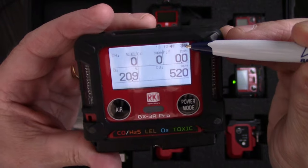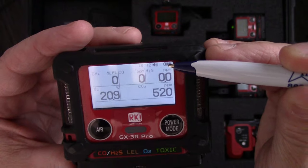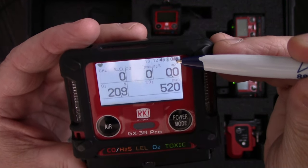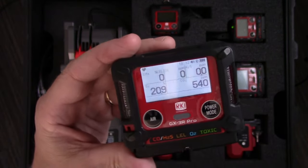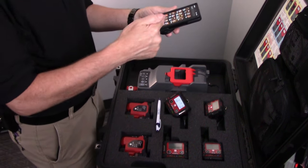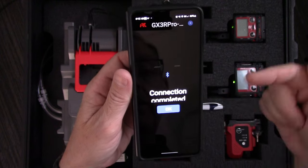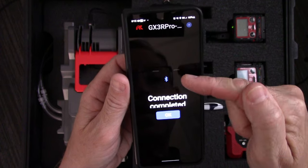The Bluetooth logo is flashing, meaning it's looking to connect to something. If I don't connect within several minutes after turning the instrument on, the Bluetooth power will be turned off to conserve battery runtime. But while this Bluetooth logo is flashing, I can go to my phone and call up the app. I have a whole folder full of safety apps, and this is the RKI Link — you can see how quickly it came up and automatically detected the instrument because I've connected to it before. It says connection complete.